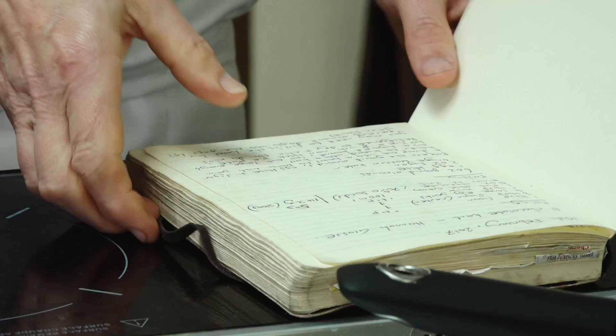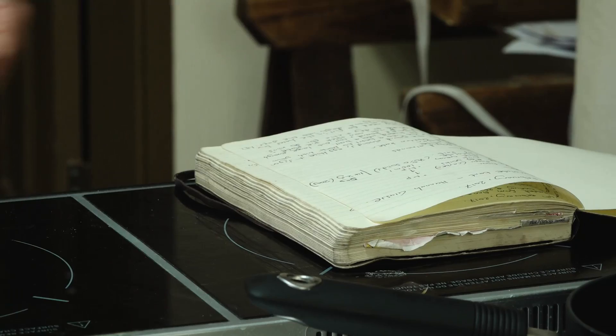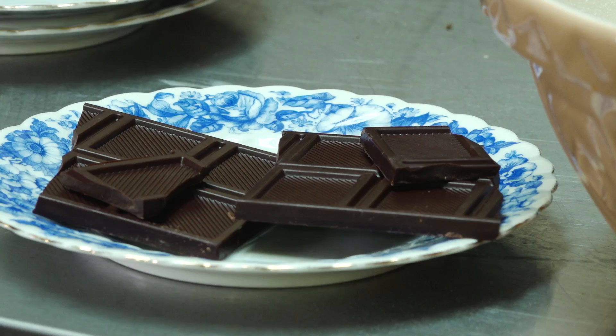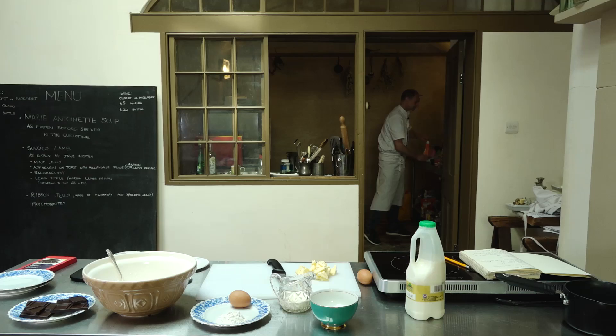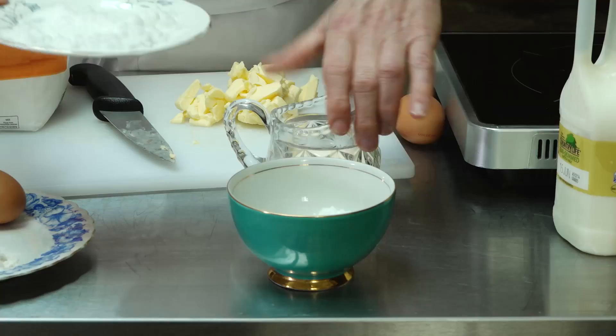I'm Paul Couchman and I'm an historic food creator. Today we're going to be making chocolate tarts from Hannah Glasse's recipe from the 1780s. We've got a lot of chocolate, a bit of double cream, a lot of sugar. It's not as sweet as you'd think a lot of chocolate tarts are, so it holds its bitterness, which is quite good and makes it historically different.